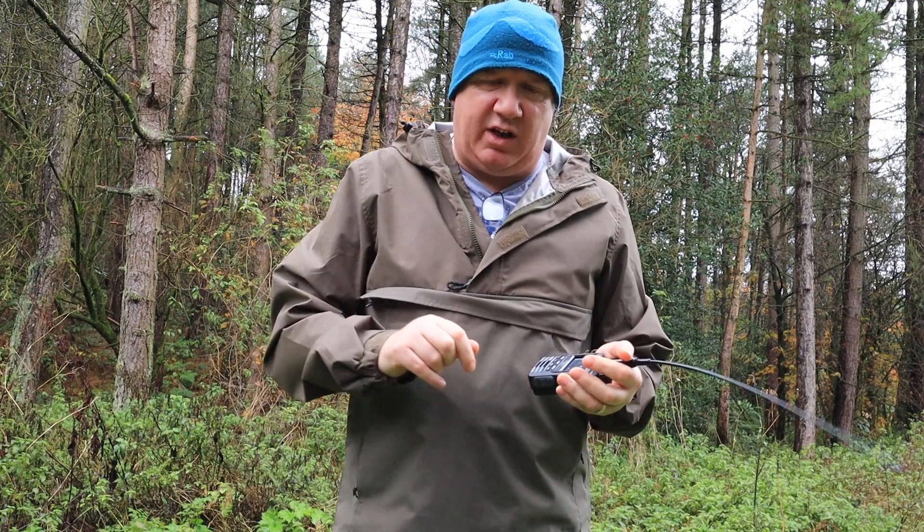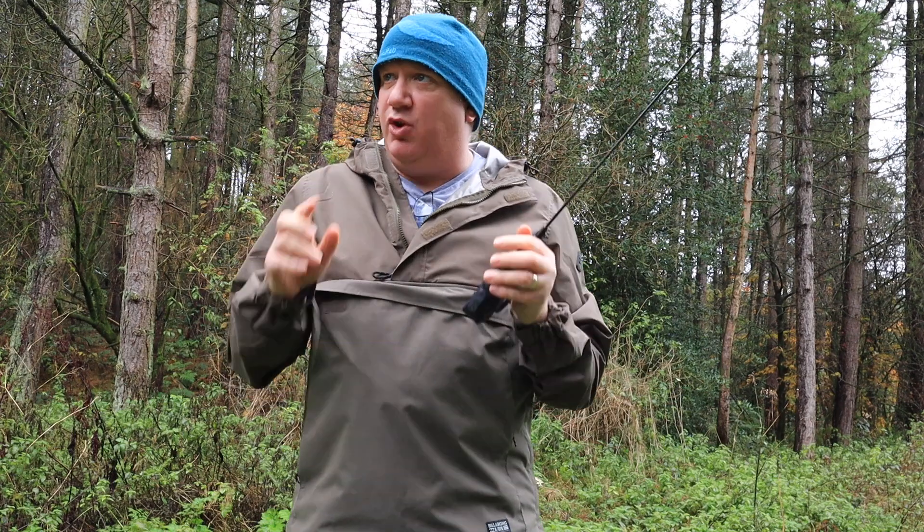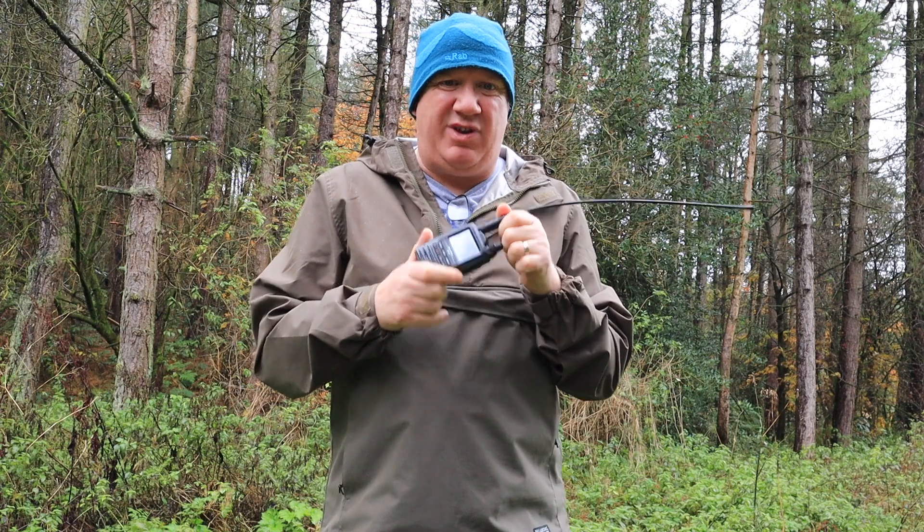Hello, my name is Carl. I'm 2E0EZT and today I'm out here in the rain, in the mud, actually testing out the Yaesu FT3D.